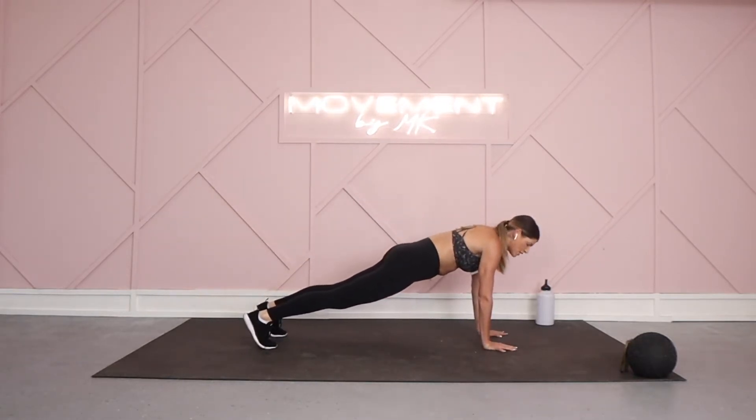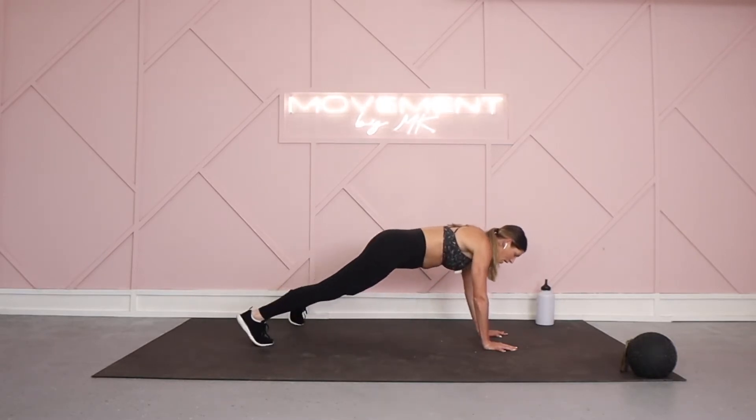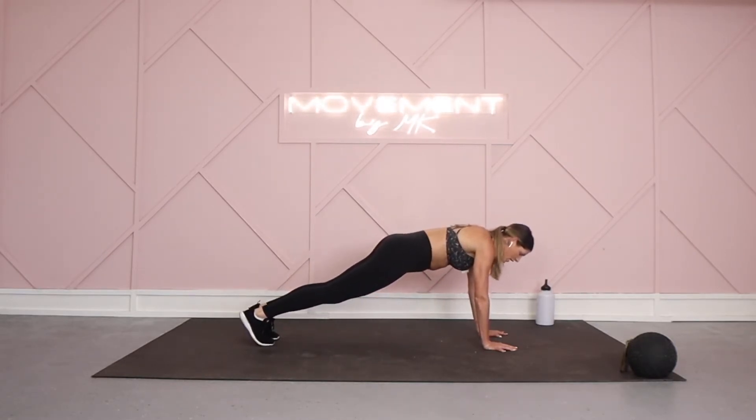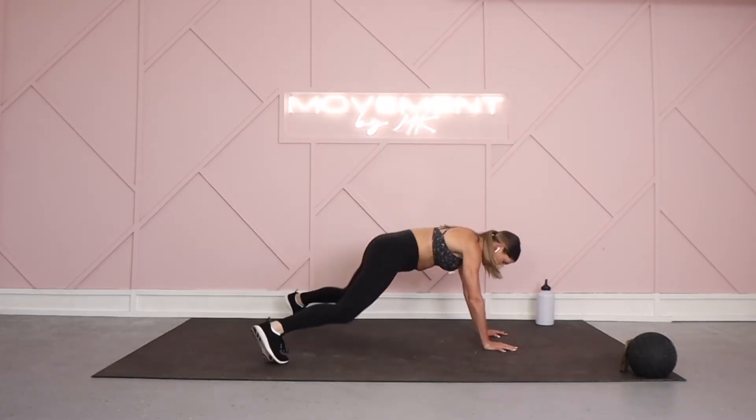Hold it into this pretty plank — hold it here. Two options: you've got a little cardio blast coming up. You can tap it out side to side, keeping everything nice and tight, or in and out here with plank jacks. We are jumping right in today.